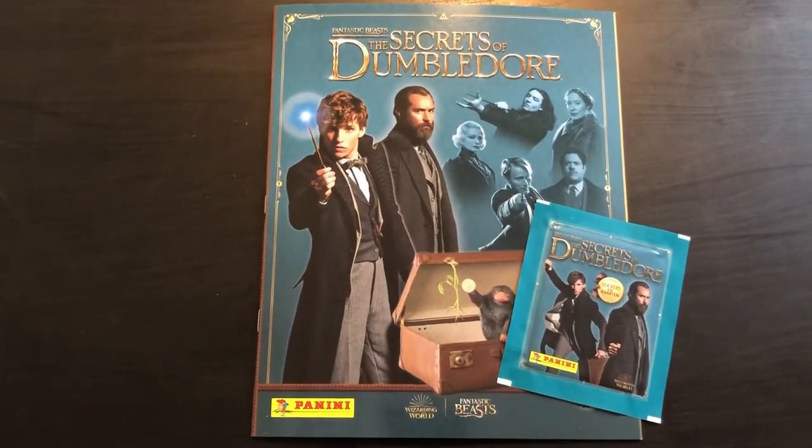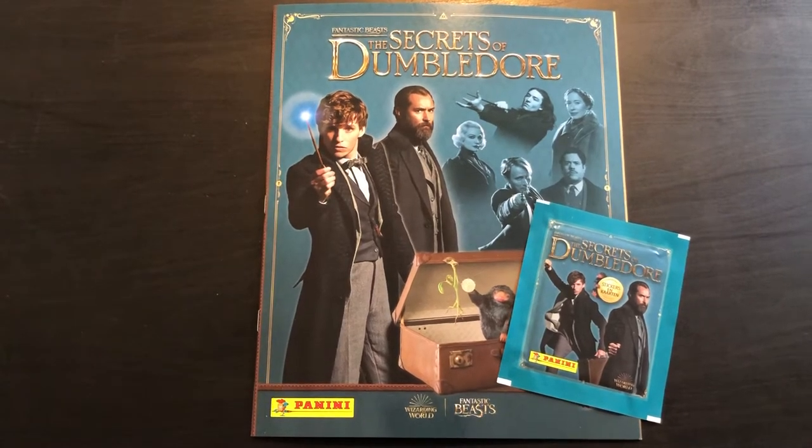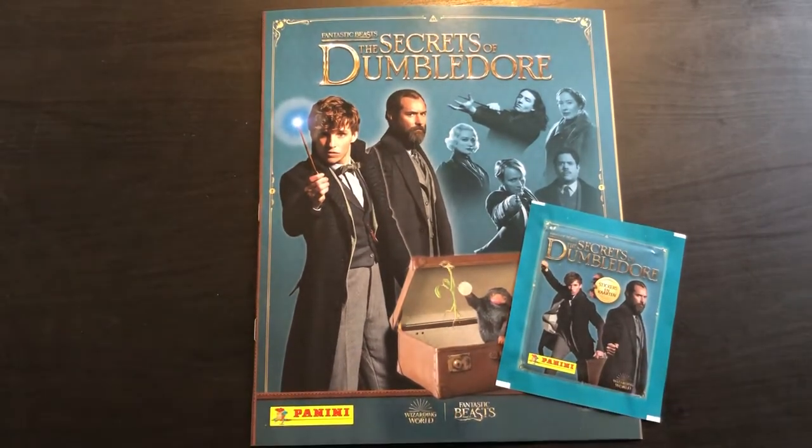Boys and girls, welcome back to a new video on Football Stuff TV. As I'm filming this, it's a Friday — happy Friday everyone. If it's not a Friday, do apologise. Knowing me, I'll probably be an idiot and upload this on a Monday. Welcome back to a new video though, where today we're taking a break from football.